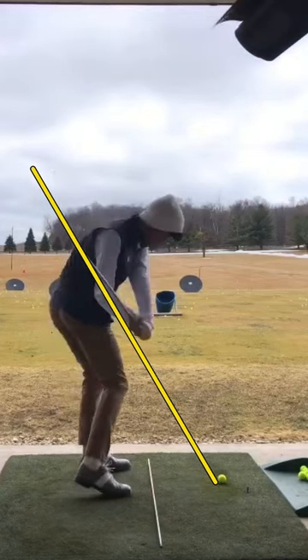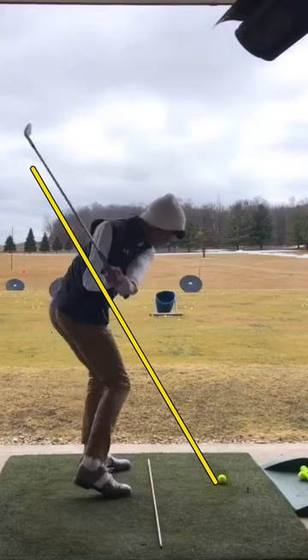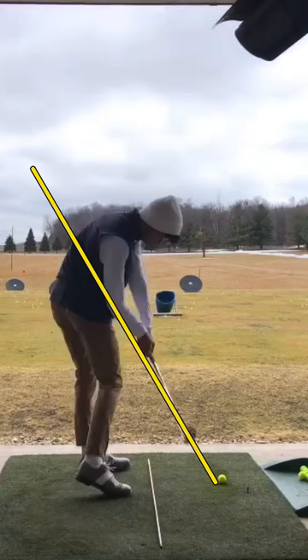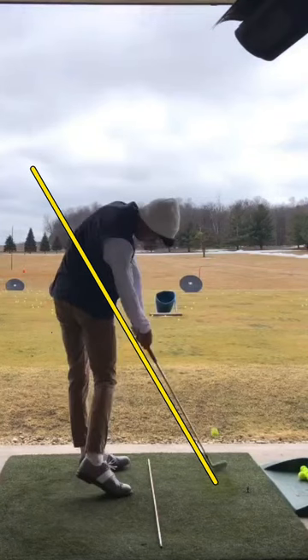As you start your downswing, again really nice transition — immediately you get the shaft of the golf club parallel to the primary swing plane line and even more shallow, which is great. Hips are wide open, chest is starting to open up, right shoulder starting to tilt down into that hitting zone.